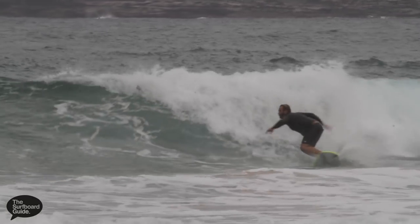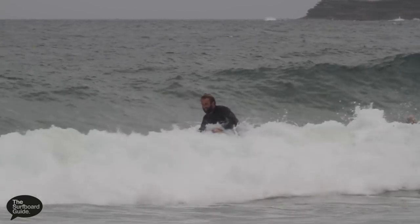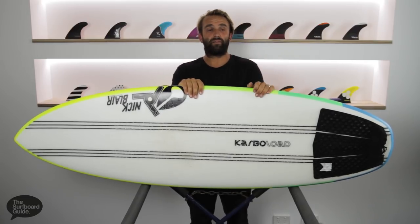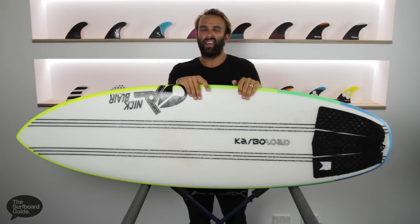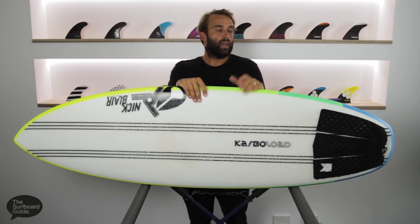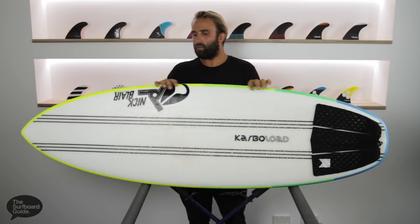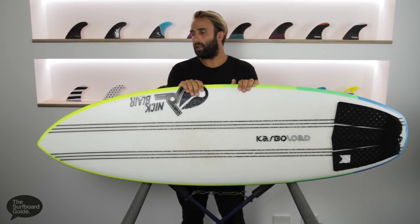I've been riding it in pretty average, small and marginal conditions, but I've also taken it out in some punchier waves with a little more size. I recently went away with family and it was the only board I took. Going up north I had a little point break which generally doesn't get much over knee high — a bit of a mal-rider wave. But at the back beach I was able to get some really punchy waves.